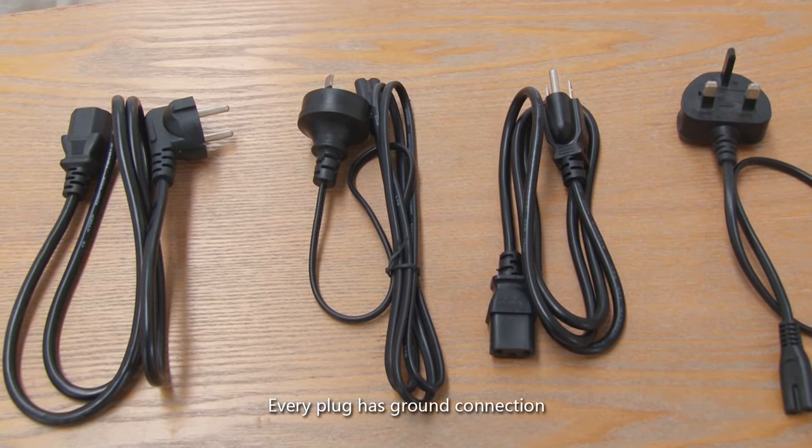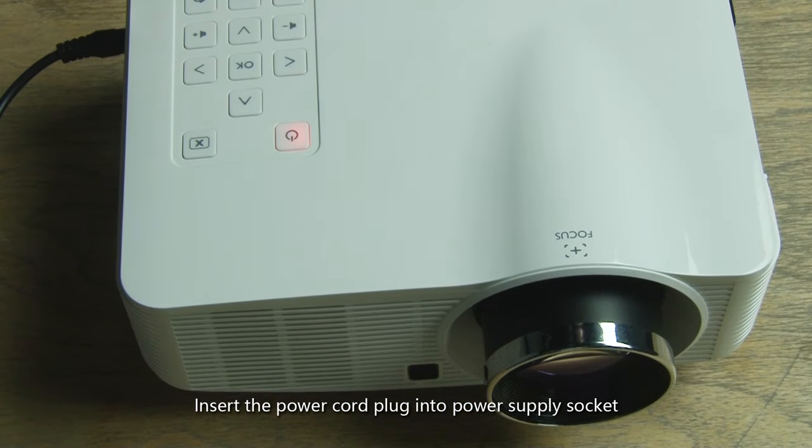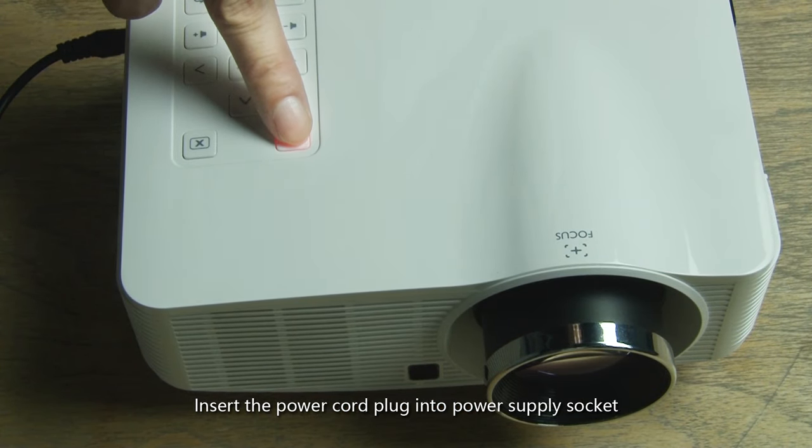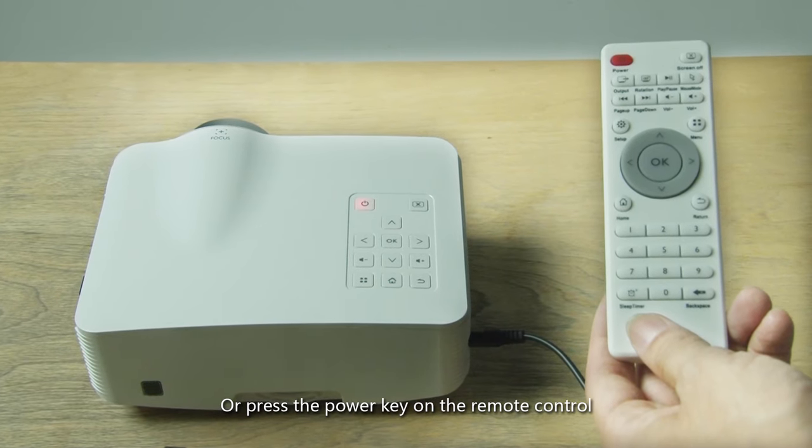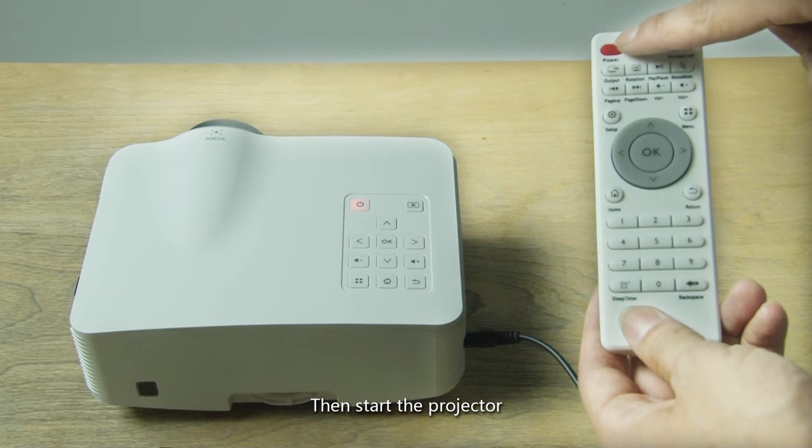Every plug has a ground connection. Insert the power cord into the power supply socket, then press the power key on the projector panel or on the remote control to start the projector.